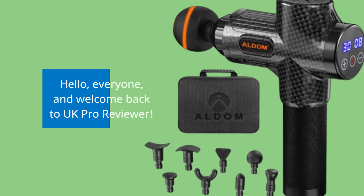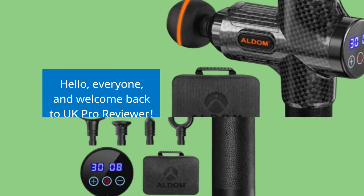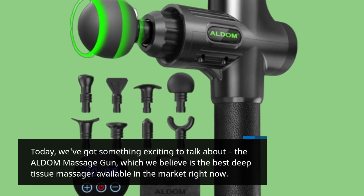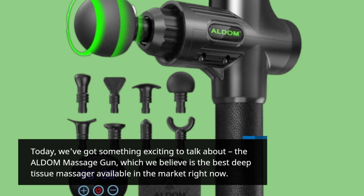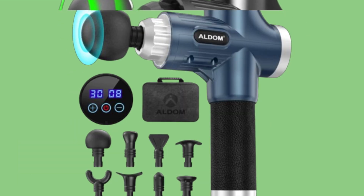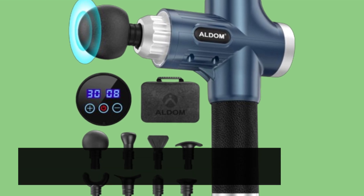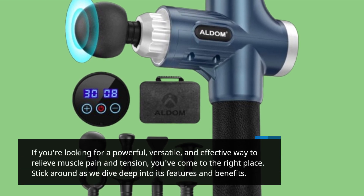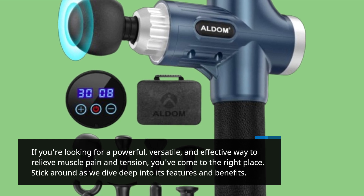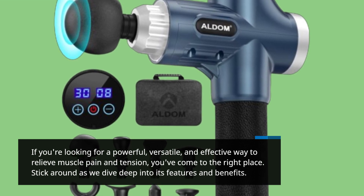Hello everyone, and welcome back to UK Pro Reviewer. Today we've got something exciting to talk about — the ALDOM Massage Gun, which we believe is the best deep tissue massager available in the market right now. If you're looking for a powerful, versatile, and effective way to relieve muscle pain and tension, you've come to the right place. Stick around as we dive deep into its features and benefits.